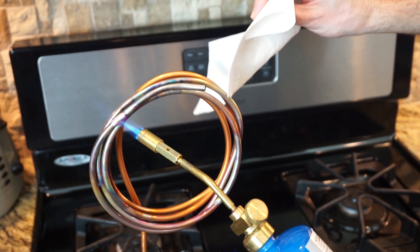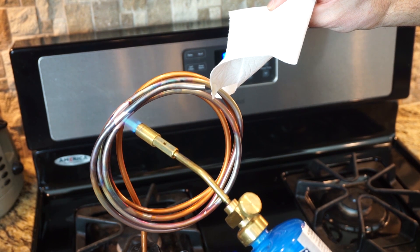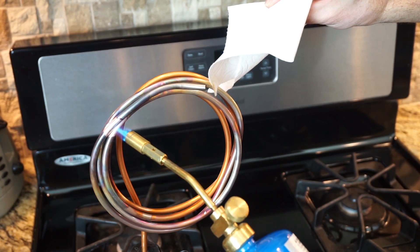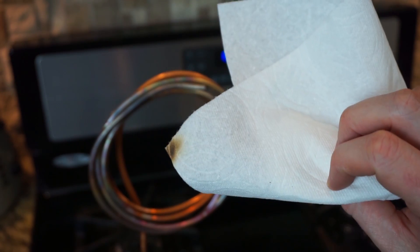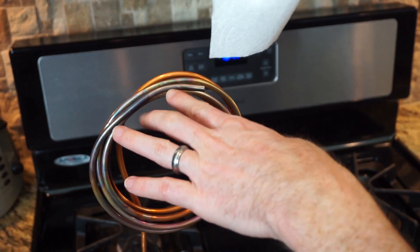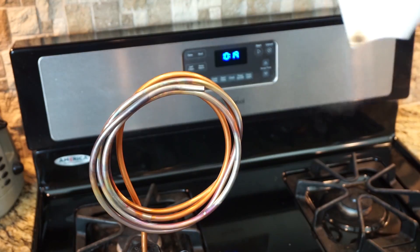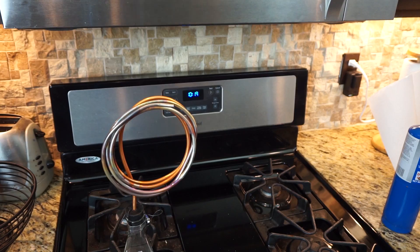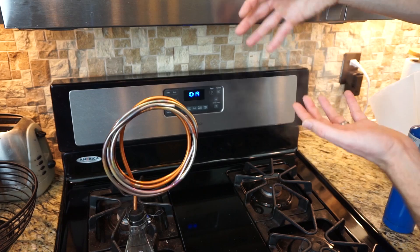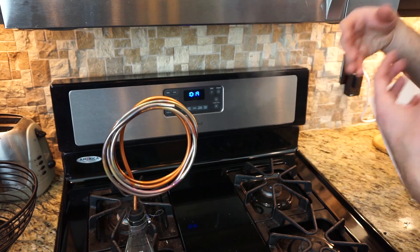Now let's see what it does to paper. You can see that you can even burn paper with just steam. And just to make sure you don't think it's the hot copper burning it — I can set this paper on the copper and it doesn't burn. But it's the actual steam coming out of it. And then you can see as this starts to cool, you get more and more condensation — the white steam we normally call steam. In reality, this is condensation, not steam.